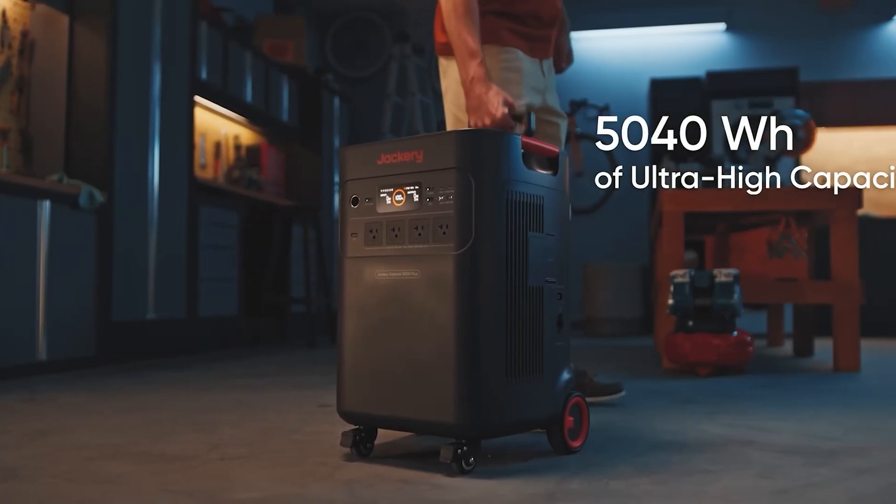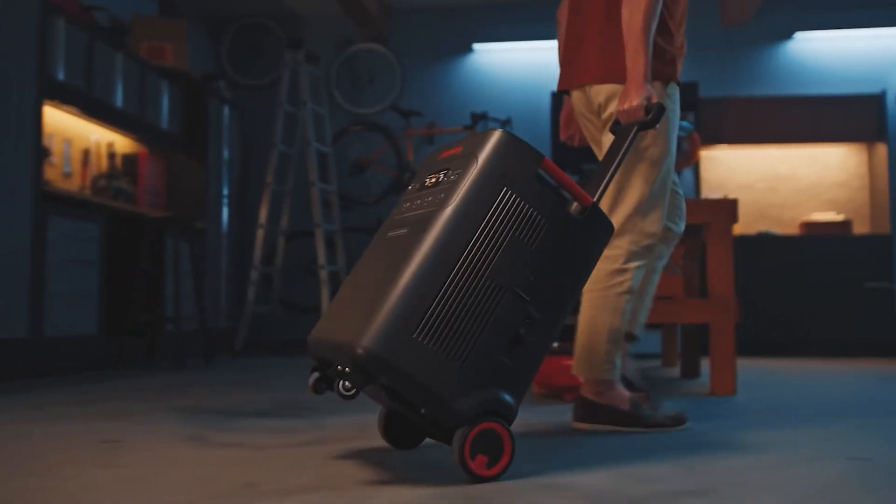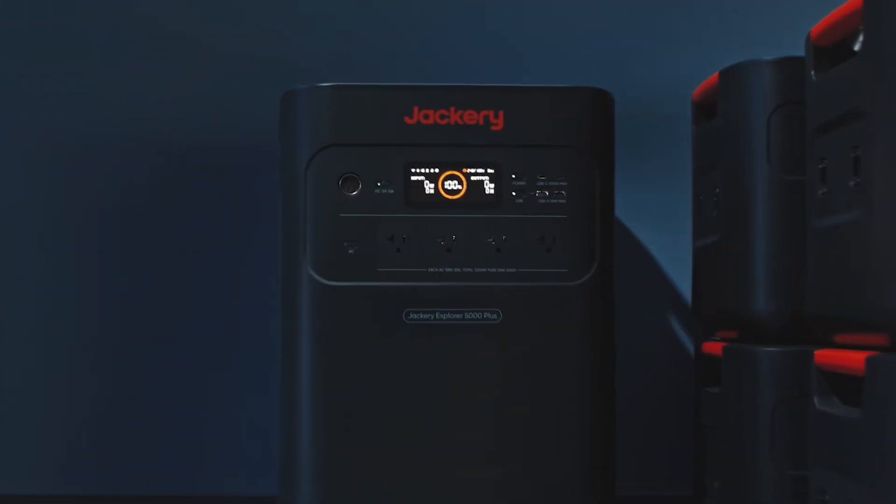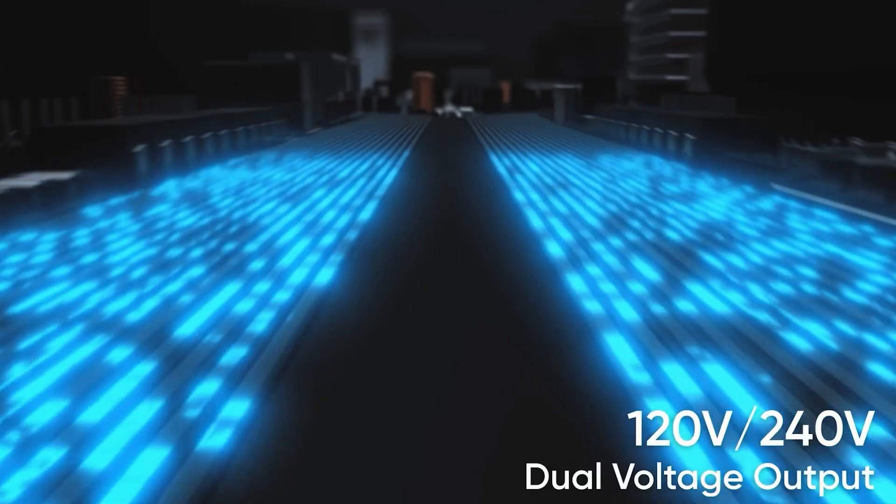Welcome to Adventure Tech where I do the research so you don't have to. Today we're checking out the Explorer 5000 Plus. This is the newest portable power station from Jackery and one of the largest portable power stations that you can get right now.